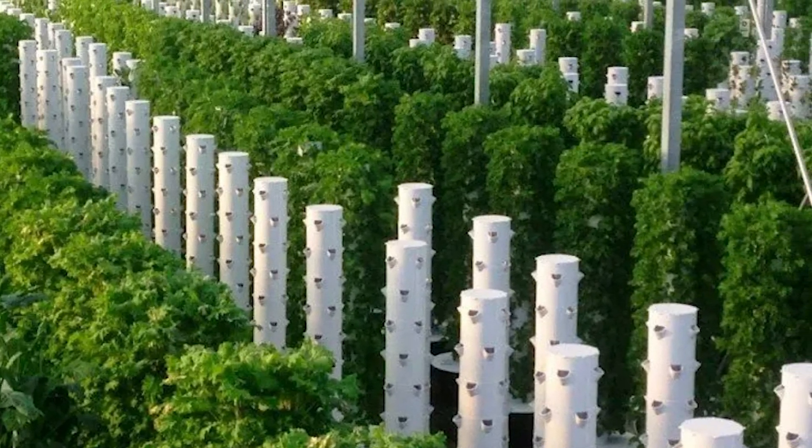Although tower gardens are incredibly easy to grow out of, there are a few things that you definitely should know off the bat that are going to save you a lot of headache from the start. Today, I'm going to go over five things — five mistakes in particular — that people make when they're starting off their tower gardens.